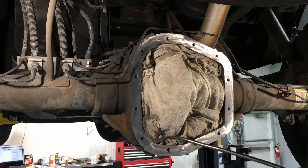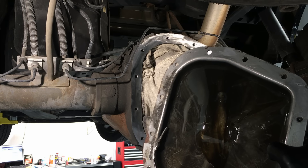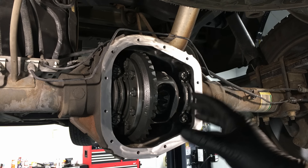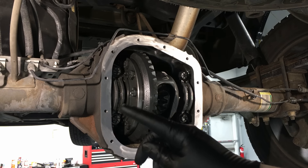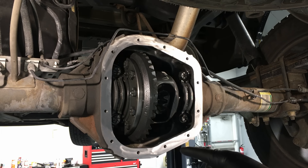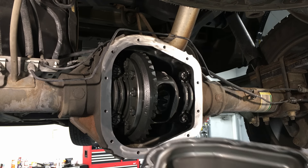Once the bolt holes are blown clean, take some brake clean on a rag and go around the outside sealing surface two or three times to make sure it's nice and clean for the new sealant. Then repeat that same procedure for the rear cover — grinding disc and brake clean — so it's ready for the new sealant as well. Once everything is cleaned out on the inside including the sump, all rags are out, and the sealing flange has been wiped three or four times with brake clean to get all the residue off, you're ready for reassembly.